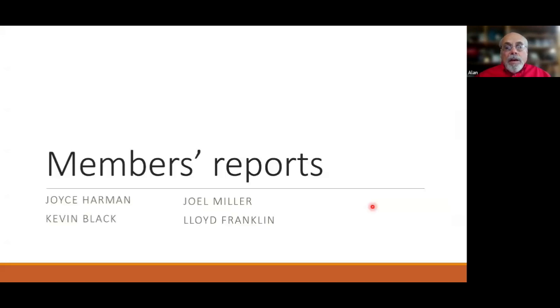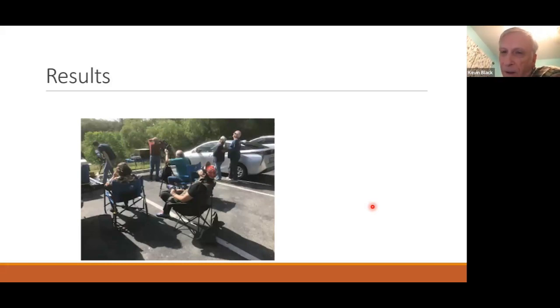Now we'll get into member reports. We'll start with Kevin. Kevin's goal was simply to be present at an annular eclipse — he's never seen one before. He doesn't have much equipment beyond binoculars, so his focus was on the experience rather than technical photography.